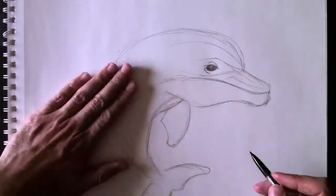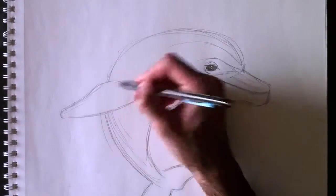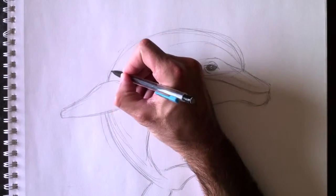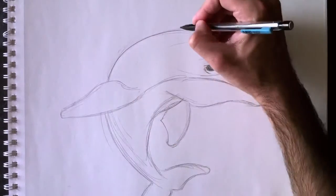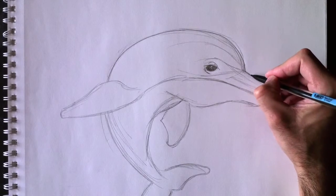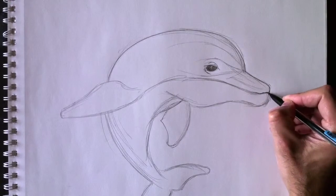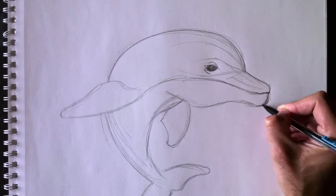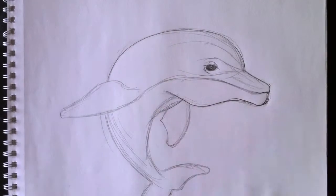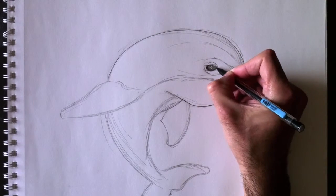Let's erase those lines within the dolphin fin. Now we're going to retrace the outline — nous allons retracer la ligne de contour. En assombrissant certaines sections, en faisant une ligne un petit peu plus épaisse parfois et plus mince par d'autres fois, ça donne un beau réalisme à l'illustration. By making certain lines thicker and certain other lines thinner, you give a great realism to your drawing.